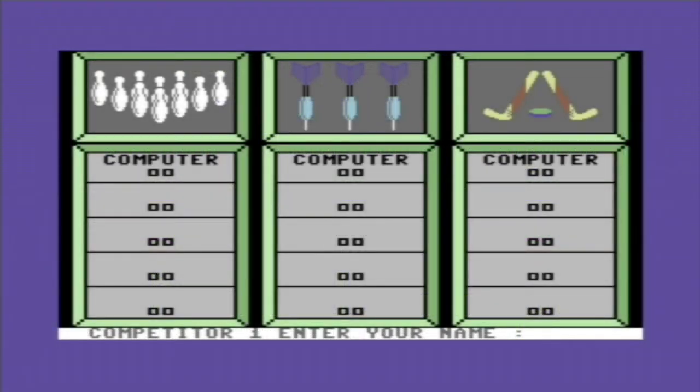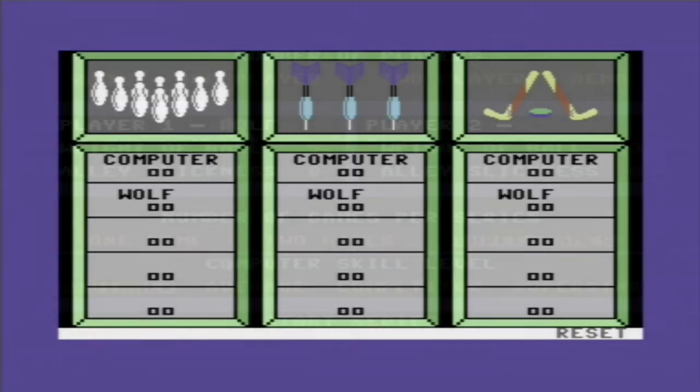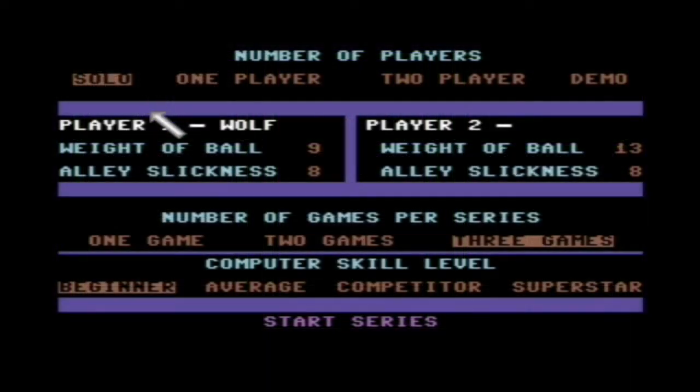Hello and welcome to a look at Indoor Sports for the Commodore 64, a game that was made by Sportstine and released by Mindscape. In Indoor Sports you can play 1-4 players in 3 different indoor sport events.